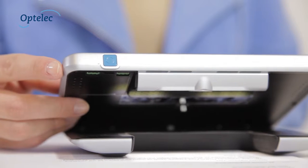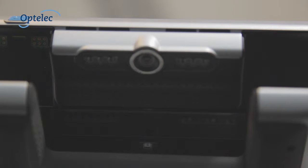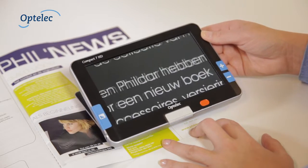The Compact 7 HD is designed to slide over documents smoothly. The unique lighting concept creates an even image which is not affected by light reflections.